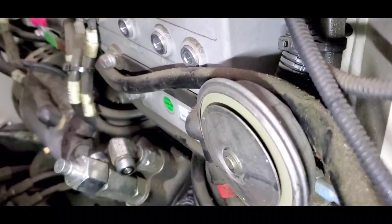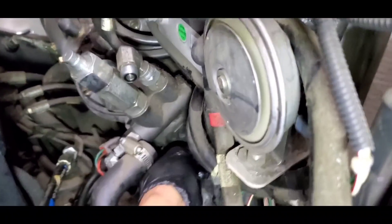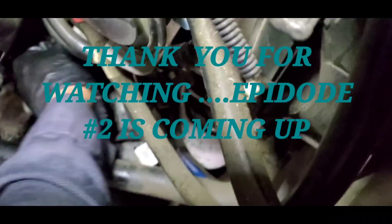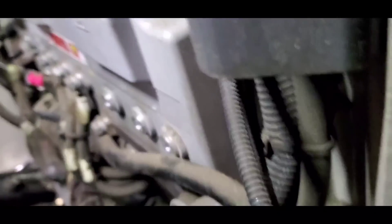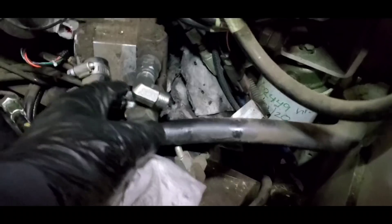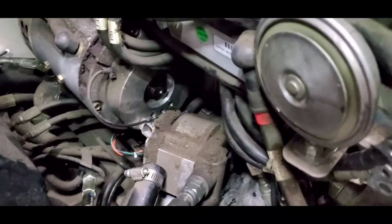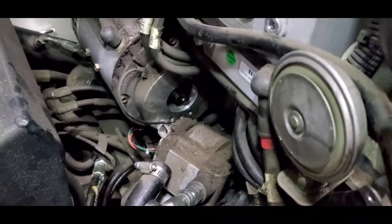Okay, now that I got the mounting bolts all the way out, I can pull out the hydraulic pump. Okay guys, I have the pump out, disconnected from the motor. Follow me to the second chapter.